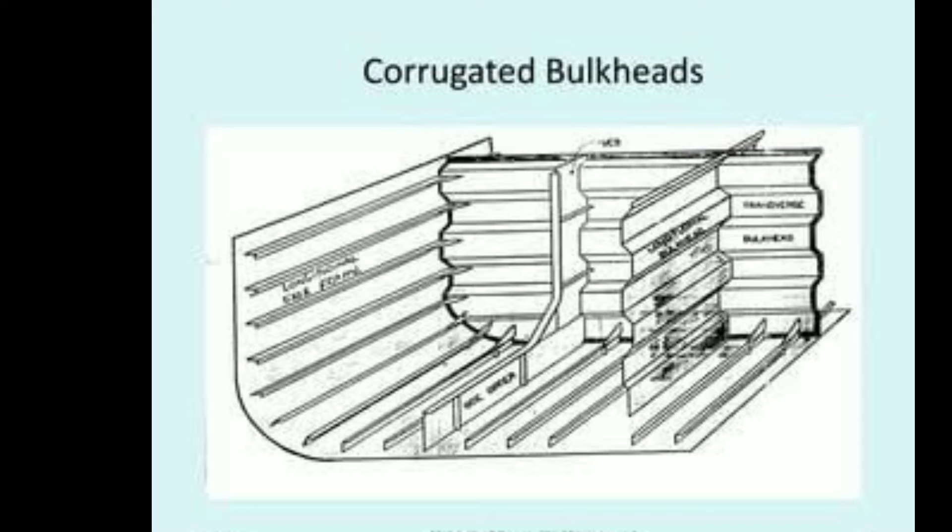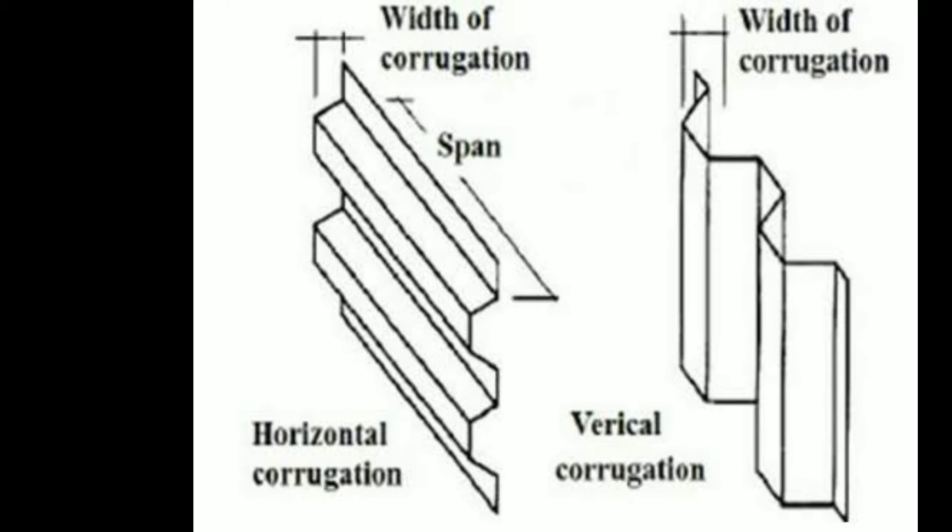It serves as a barrier to separate different compartments and provide structural support to the ship's overall framework. The corrugated bulkhead is constructed with a series of ridges and grooves, also known as corrugation, which provides added strength and rigidity to the structure.